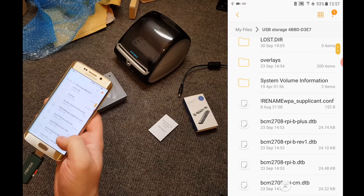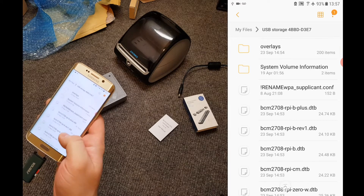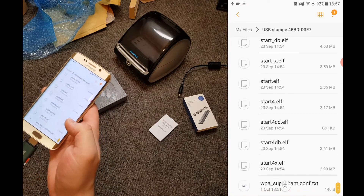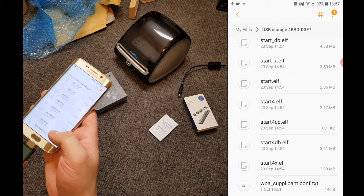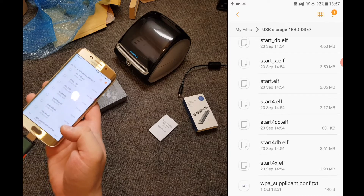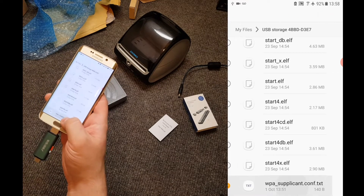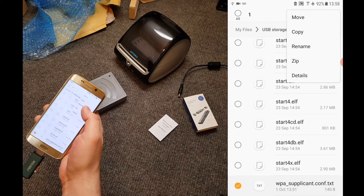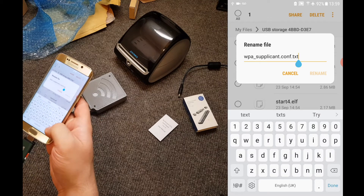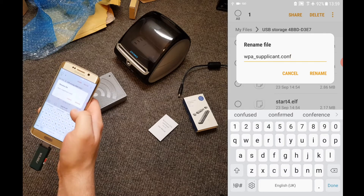Here we can see the same list as we had in Old School Editor, but laid out a little differently. There is the renamed WPA supplicant — we want to ignore that and find the one that doesn't say rename. Depending on which way your device is configured, your WPA supplicant might appear towards the top. We can see it's exactly how we typed it earlier, except it now has dot text after it — and that's what we want to get rid of. So hold down on it until it's selected, press the little dots, and choose rename. Tap at the end where it says dot text, delete the txt and the dot, so the file ends dot c-o-n-f. Press rename.